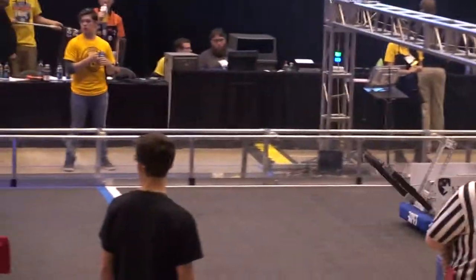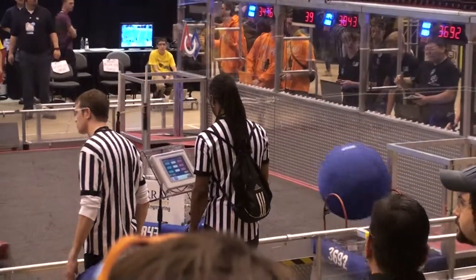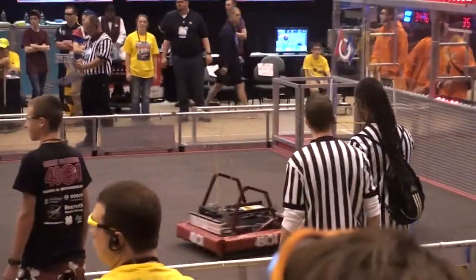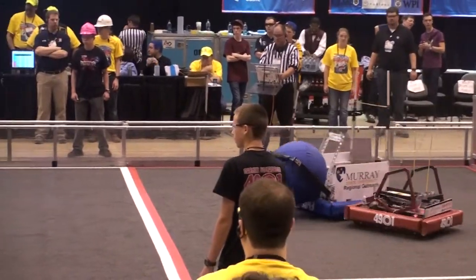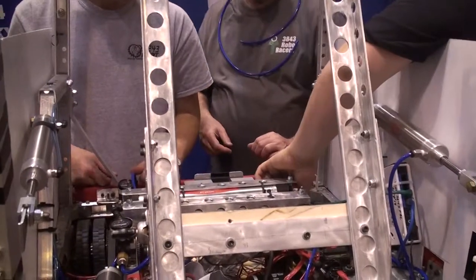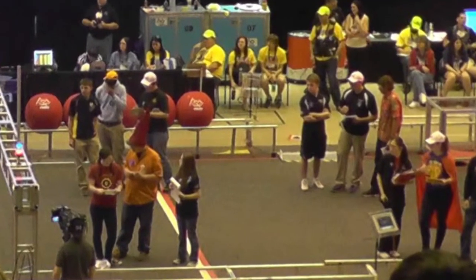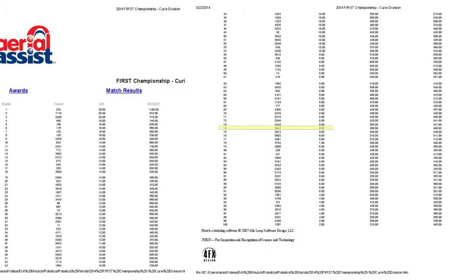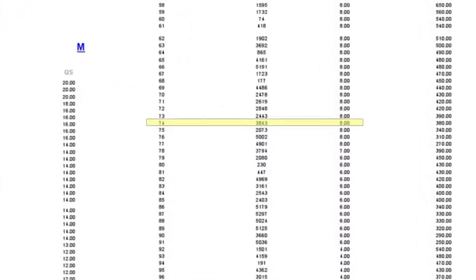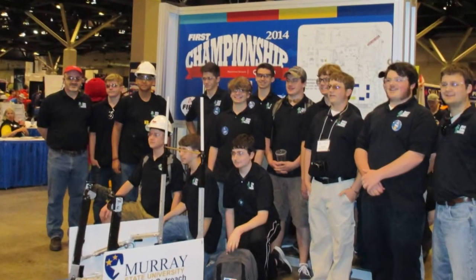The next match was going well until the shooting arm wouldn't drop back down. The battery was poorly secured, so during the match it would slide around, snapping wires and cracking cylinders. These could be replaced but they continued to break. The alliance selection came about, and although the team played well in their last match, they were still not selected. At the end of the day, Team 3843 MCRT was ranked 74th in the Curie division at the 2014 FIRST Robotics Competition World Championship.